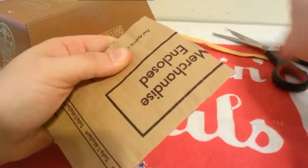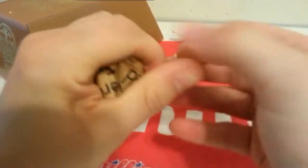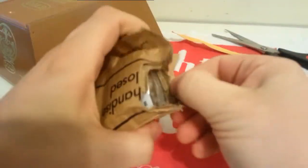You'd think I would be a master at opening these by now. I always hate cutting these because I'm afraid I'm going to clip a piece of the plastic. I just don't understand why I have such a hard time with this.